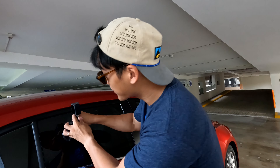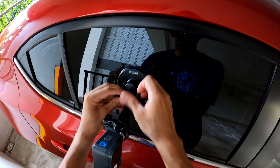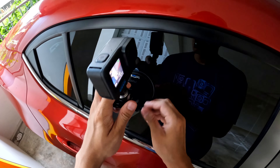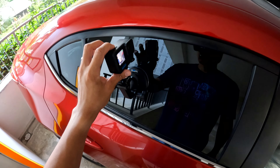Now, the first thing that you gotta know is about the setup. Most importantly, you want to ensure that the GoPro camera is mounted in a stationary position throughout the entire ride like this. Alright, now that that's set up, let's go for a quick drive and I'll share more with you.